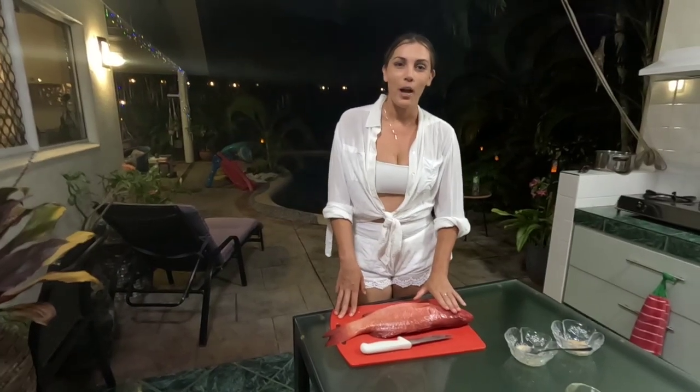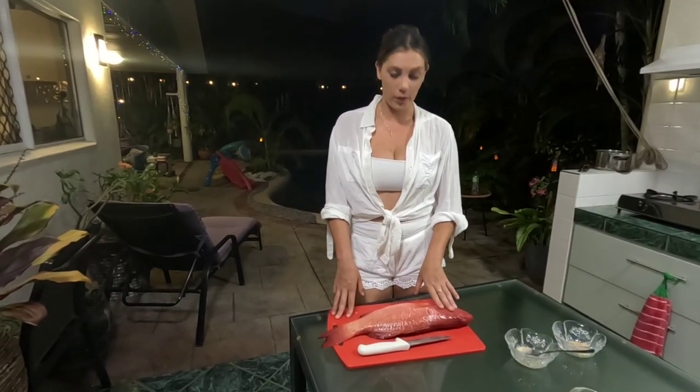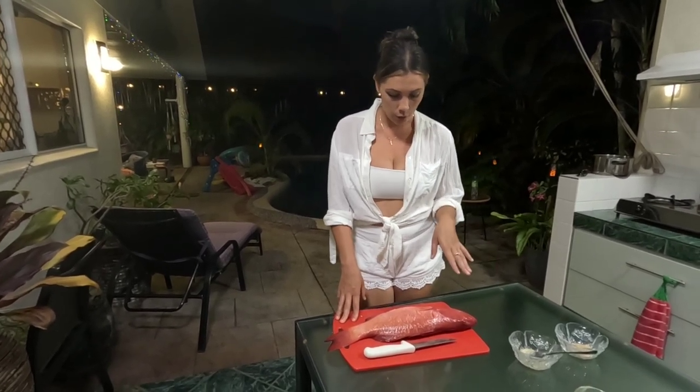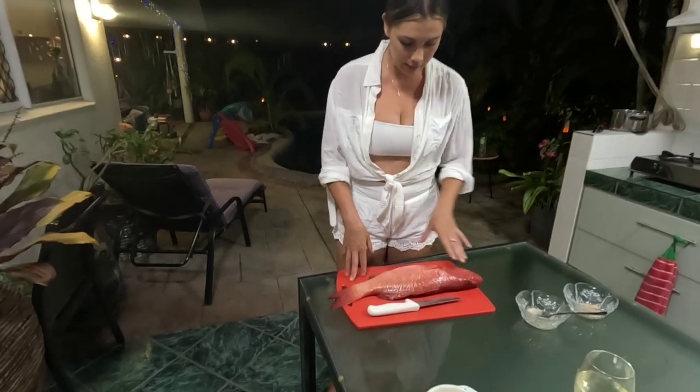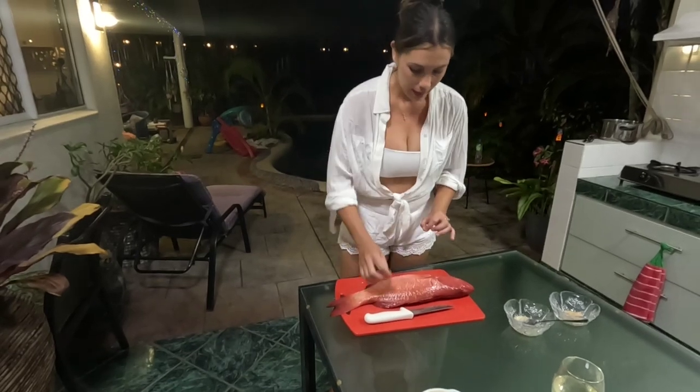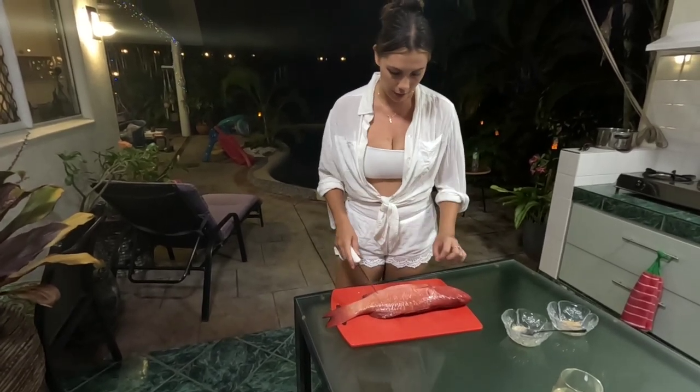Welcome back to Fishing No Problem. What we're going to do here is cook the trout that we caught today and we're going to do it Chinese style. So what you want to do first is we have already scaled the trout and cleaned it and now we're going to cut the trout.